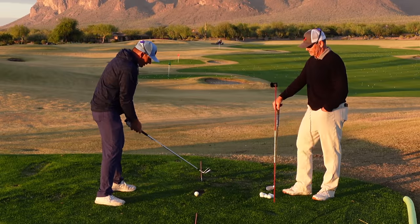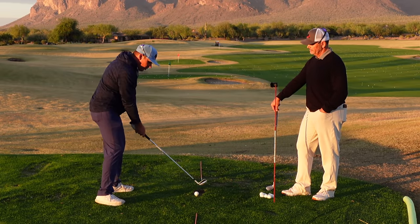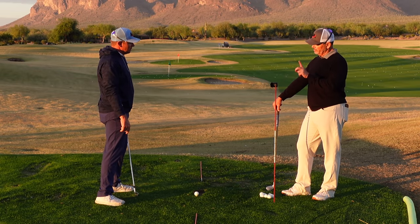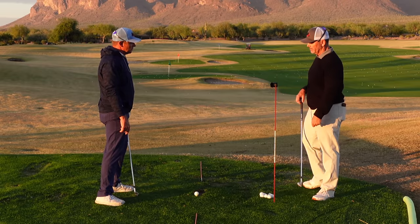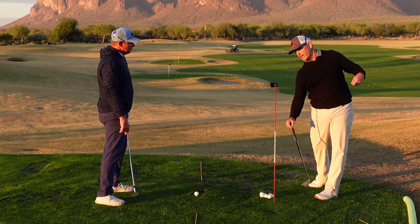As I start my backswing, I've got this nice little trigger move and then I start the takeaway. Which way is my left shoulder moving? That shoulder is moving down and in so that you can create an on-plane coil. And then as you start to flex your legs and lower body and sit, recenter yourself, that shoulder is actually going to continue to move down and around and then back up as you push off the ground.